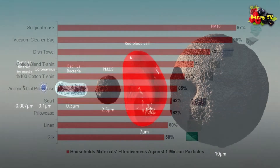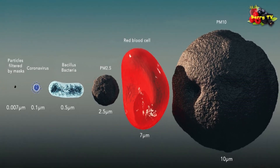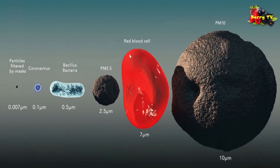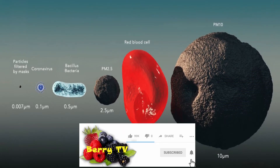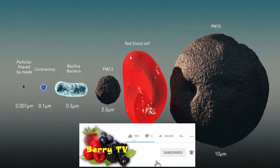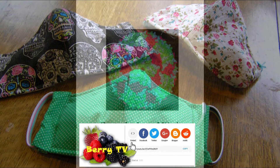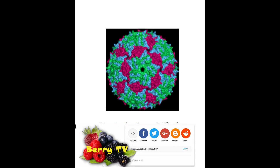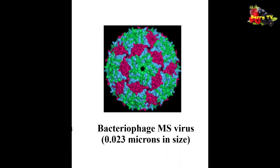The test above used bacteria that were one micron large, yet the coronavirus is just 0.1 microns — ten times smaller. Can homemade masks capture smaller virus particles? To answer this question, the scientists tested 0.02 micron bacteriophage MS2 particles, which are five times smaller than the coronavirus.